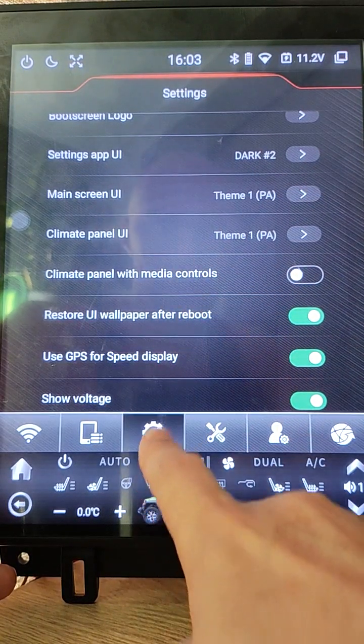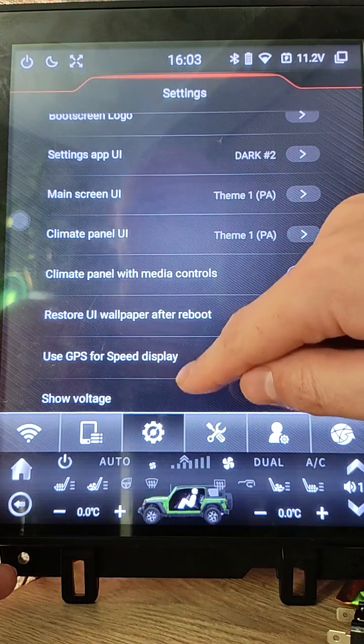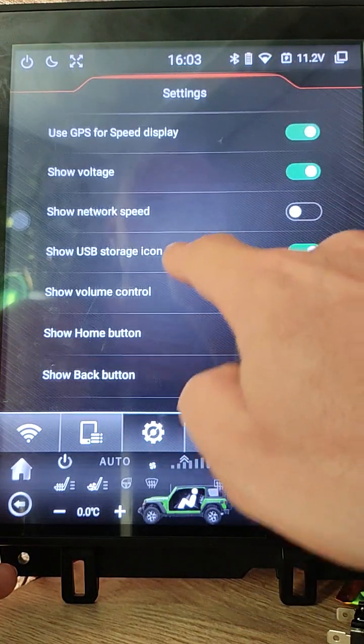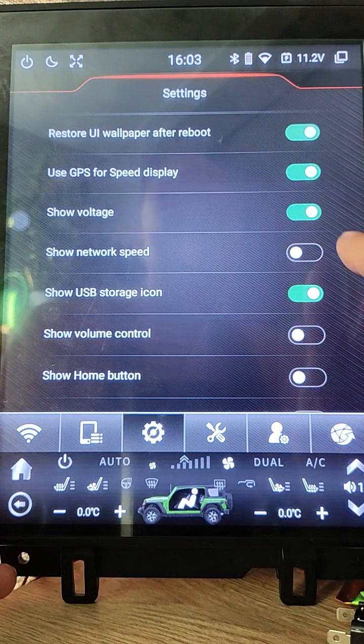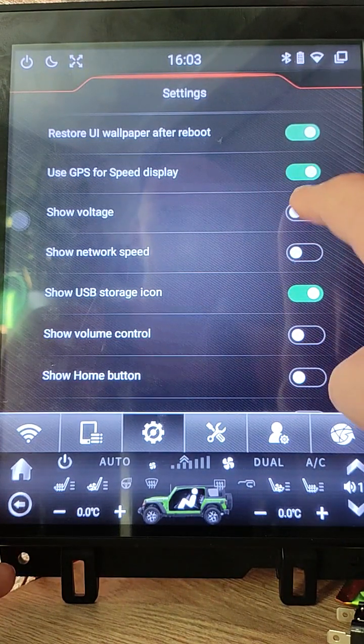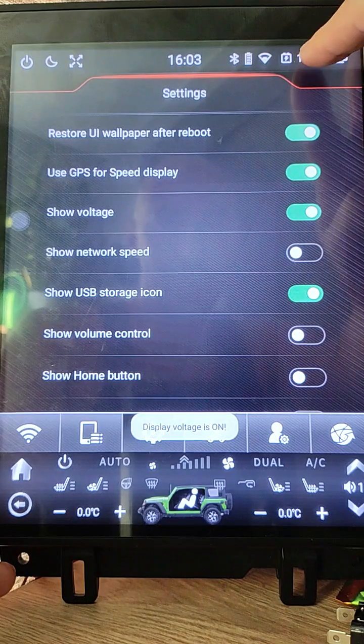Open Settings, Factory Settings, User Settings. Scroll and look for these options. Now I added an option to show battery voltage. It will display here.